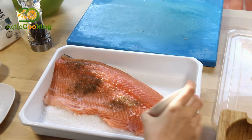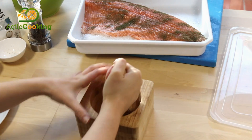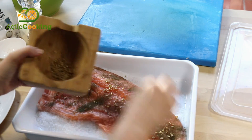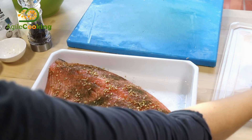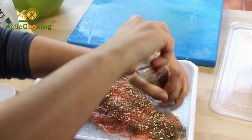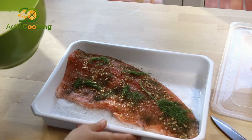Then we put the salmon on top of the bed and add the spices. They should be well distributed over the surface in order to give a more or less similar taste. In my case I smash the coriander seeds a bit and add the peppercorn and the dill on top.